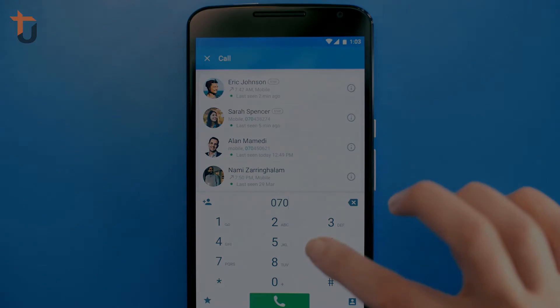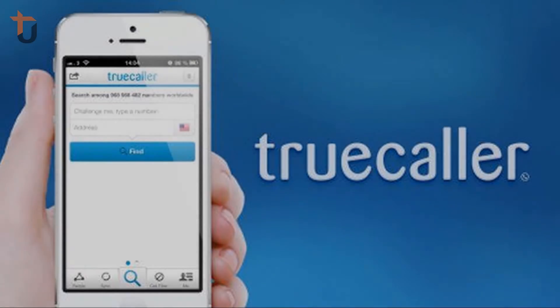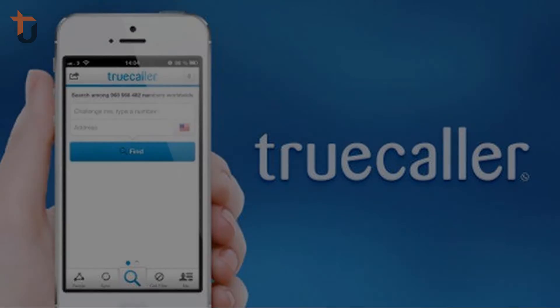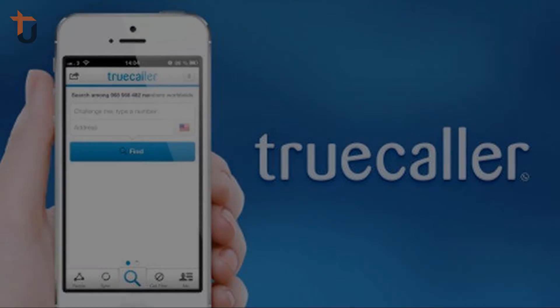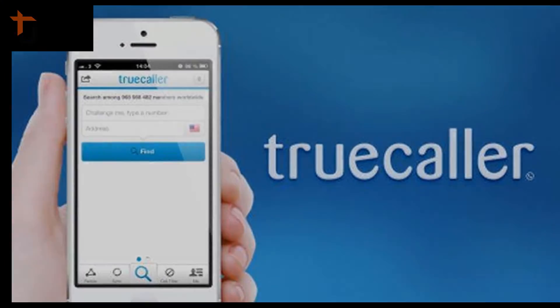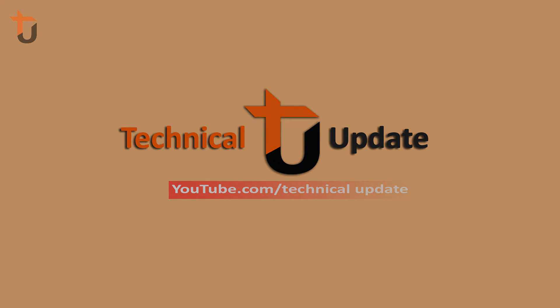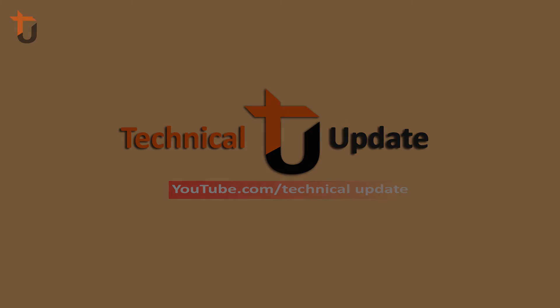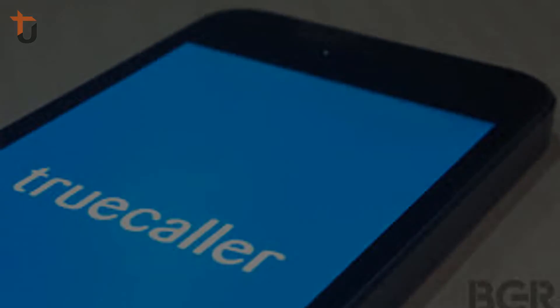তো এবার ধরুন আমার নাম বাটা, আমরা তো কলার ইউজ করছেন। এবার সেমও তো কলার ইউজ করছে, তো আরাক তো করছেন। মানে যে আপনার সেভ করা কনটাক্ট কলো তো কলার সার্ভার আপডেট হয়ে যাবে — এরকম কলার সেকশনে আপডেট দেখা যাবে।